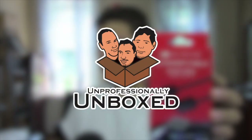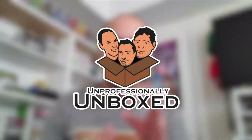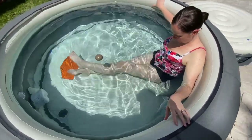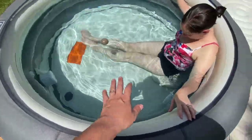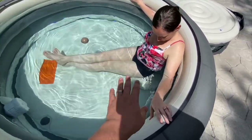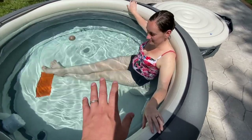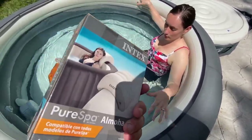We have the Intex Simple Spa set up and Tina's enjoying it right now — she's got the seat in there so she can sit a little bit taller. Now she wants to lay back, put her head back, relax, have a drink, and that's what these Intex Simple Spa or Pure Spa headrests are for.